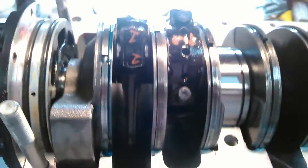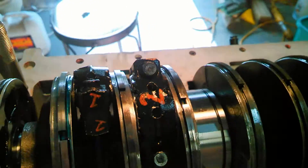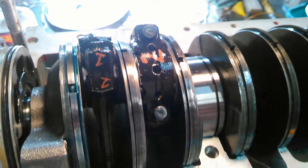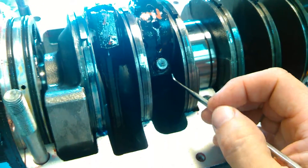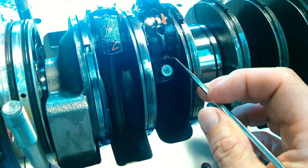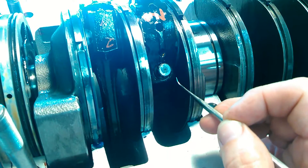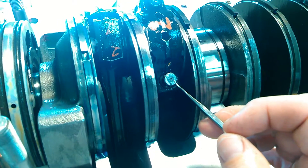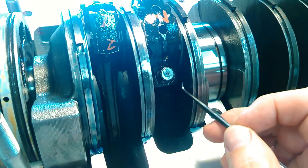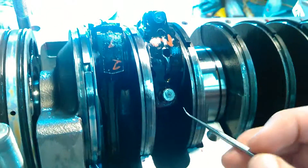Took it all apart, made sure there was no dirt under there, reassembled it, but it just kept wanting to twist over that way when I tightened it, because you torque these in stages. Finally, I ended up putting in just this one bolt, purposely misaligning the cap a few thousandths or more, snugged it a little bit — it stayed there — snugged it a little more, and it lined up perfect.